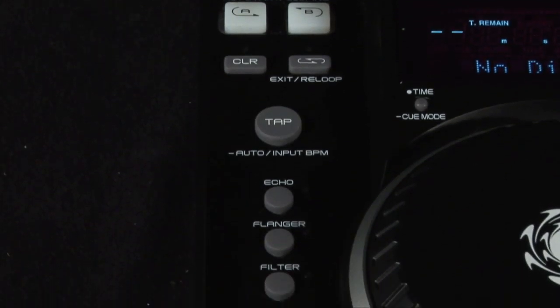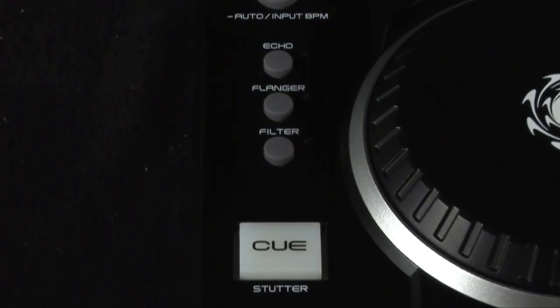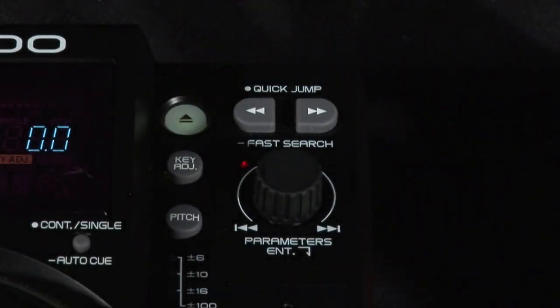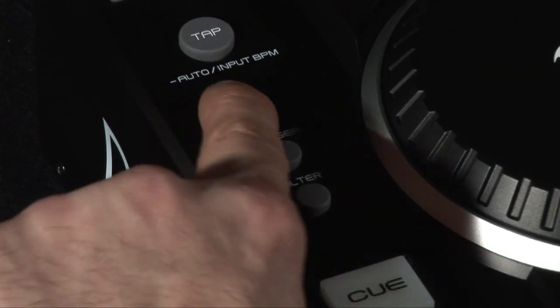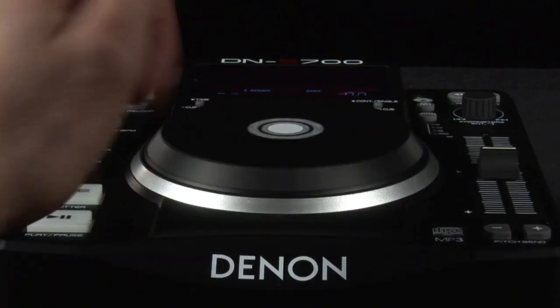The DNS700 has 3 built-in effects: echo, filter and flanger, all adjustable via the track selection controls here. Activate the effects via these buttons on the left and control them with the jog wheel.